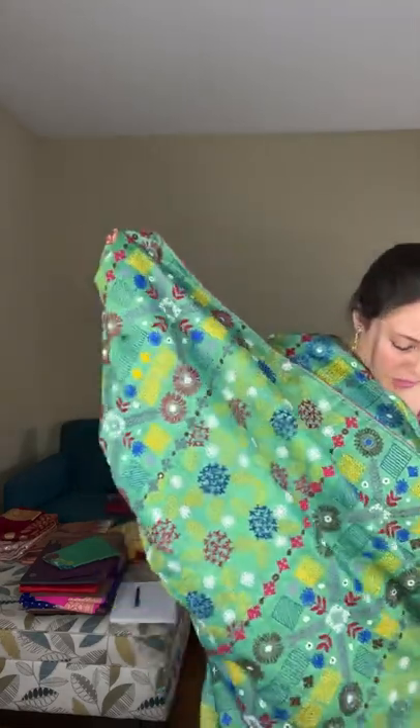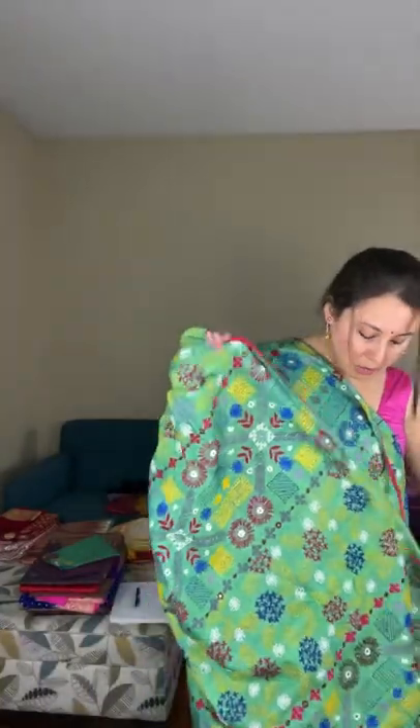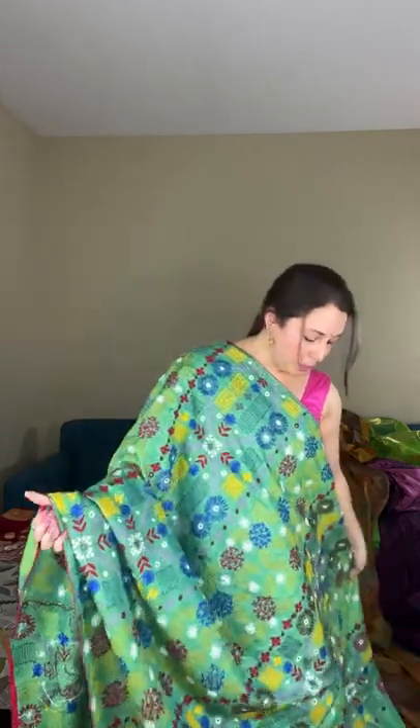Let me give you a closer view: the work runs throughout the body with mirror work, totally hand-embroidered — you can see the knots at the back. The base color is a shade of banana green — a dual shade with a slight tinge of yellow with the green. The top half of the body has full hand embroidery.